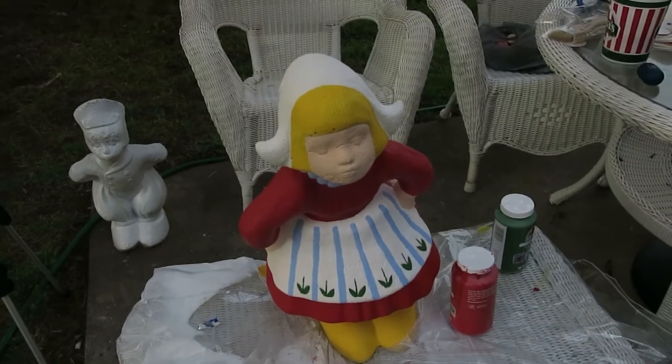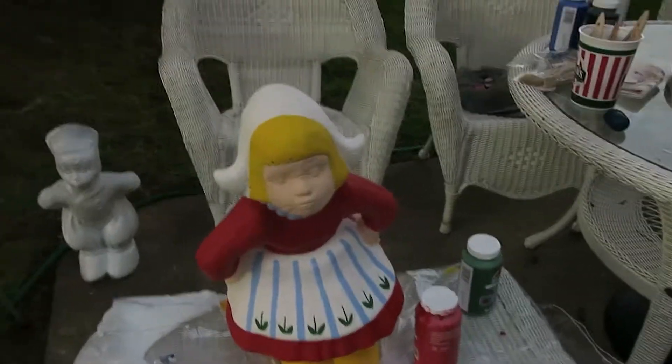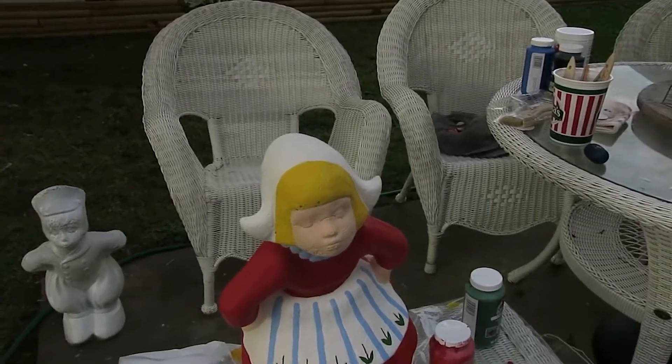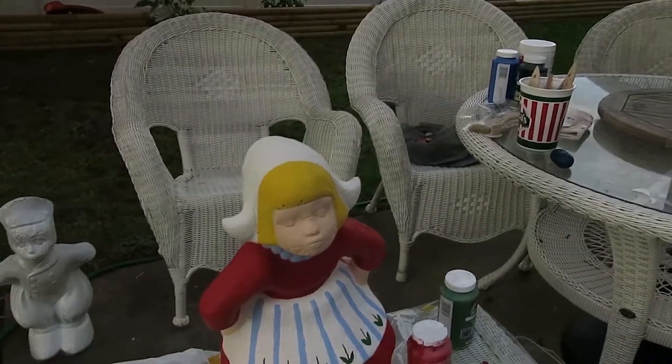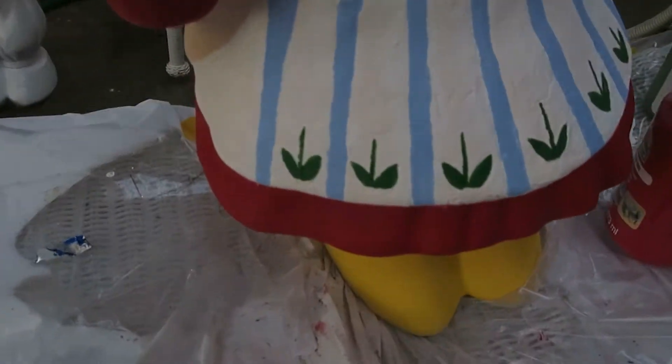Going as far of a stroke as you can is really important instead of doing little itty bitty strokes at a time. So this is one day of painting — I've been going at it for about four hours. We got her base colors done, and I've started going in on the detailing, getting the flowers and the stripes as neat as I can.